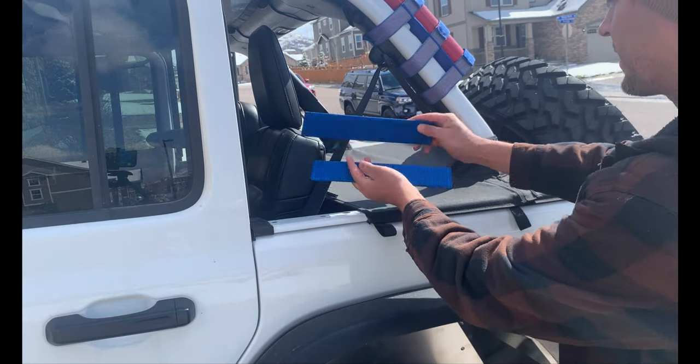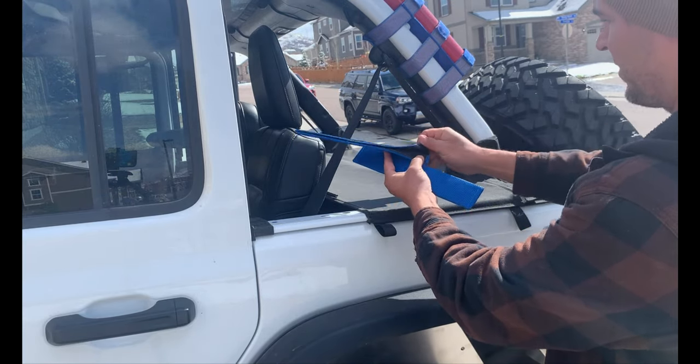All right, so here's what they look like — the velcro.